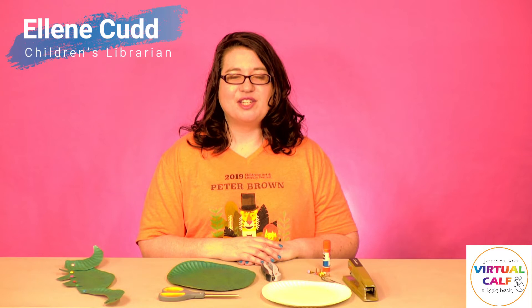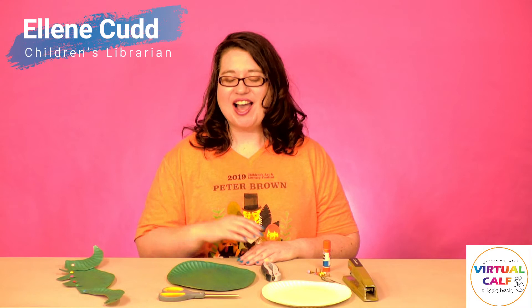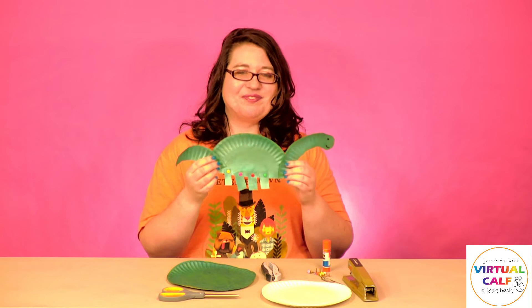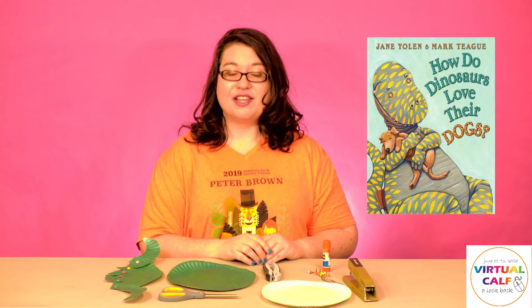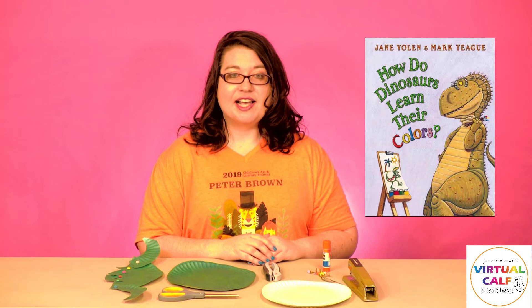Welcome! I'm Aline and I'm the Children's Librarian at Amaline Public Library. Today I'm here to show you how to do a fun dinosaur puppet craft inspired by the How Do Dinosaurs series by Jan Yolen and illustrated by Mark Teague. Mark Teague is a talented illustrator and writer who has written such books as Dear Mrs. LaRue and Philippe and Claudette.